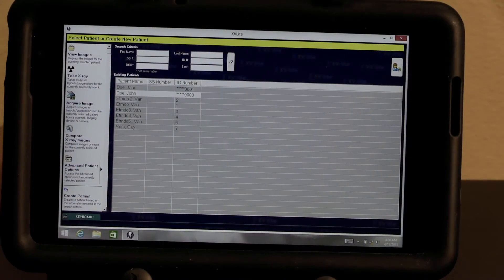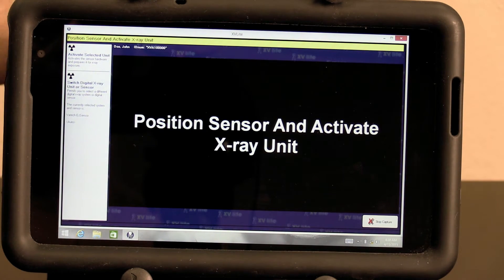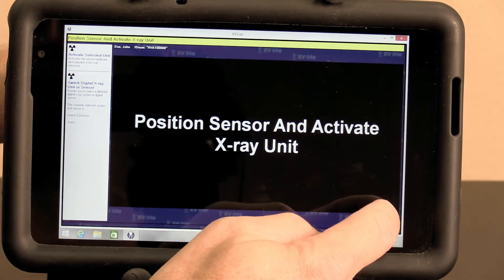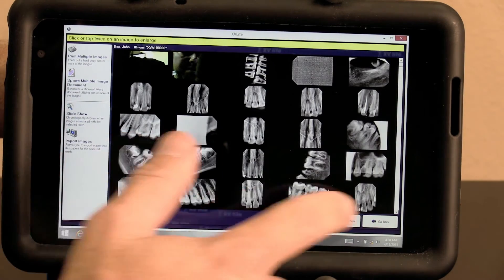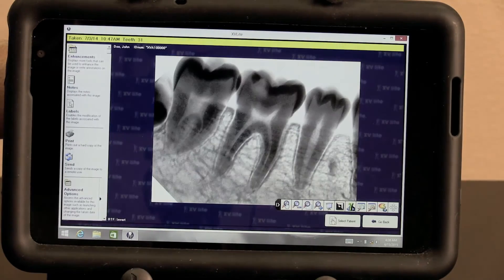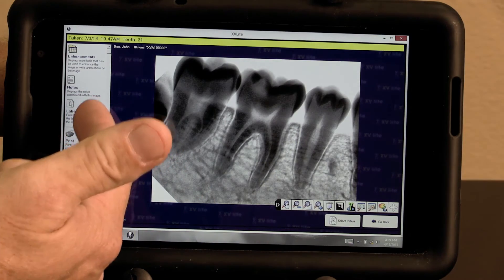This unit comes with extremely easy-to-use software. Simply select the patient, hit take x-ray, select the range of teeth you want to image, position the sensor, and take the image. Once you've captured the image, you can review images by hitting view images, view images for all teeth, and then individually review every picture taken for that client. You can invert photos, enlarge photos, reduce photos, and do everything you would normally do with a regular digital program — save, email, and send photos.